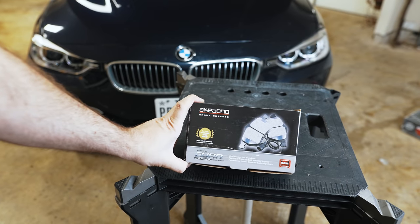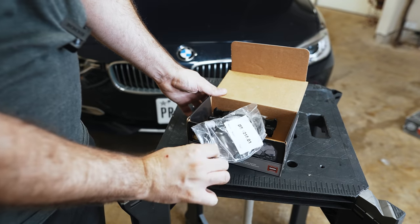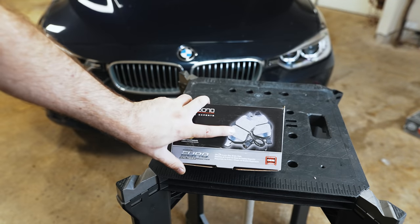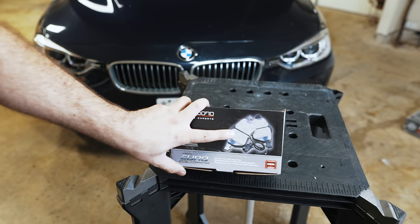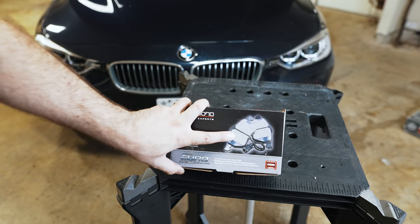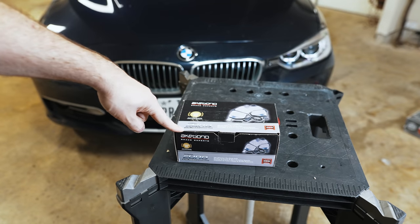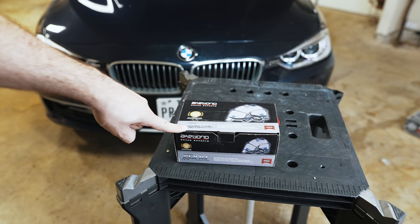For brake pads, this is my go-to. I really like these Akebono ceramics. The kit comes with a new brake wear sensor, pads, and lubricant. BMW brakes have a really good feel and initial bite, but they tend to make your wheels dirty really quickly. These have a similar bite, feel really good, are not noisy, and don't really dust. I would go with Akebono pads and Zimmermann coated rotors for any variant really.